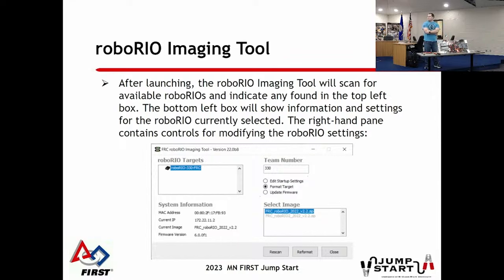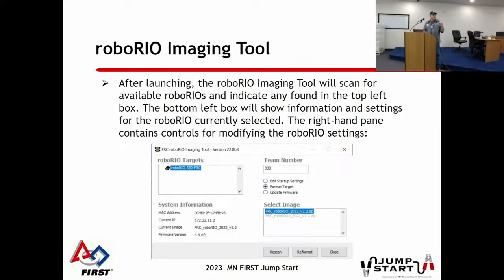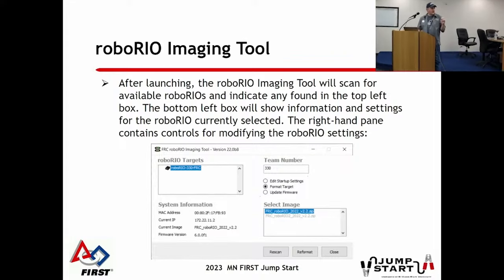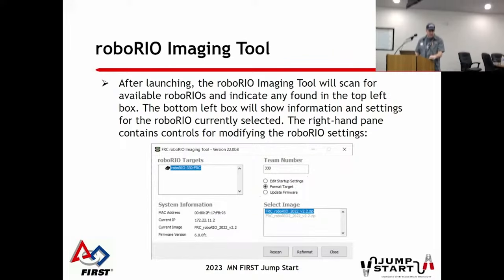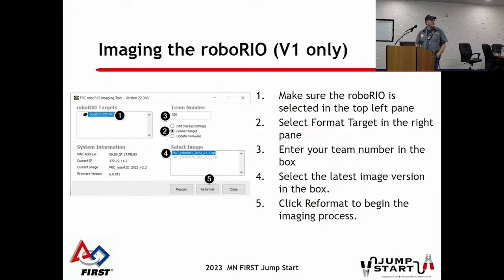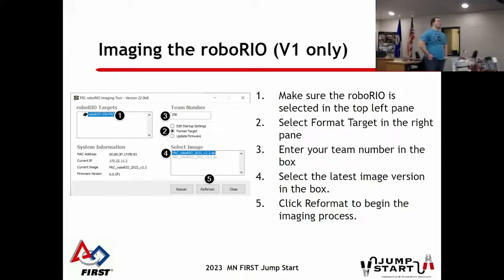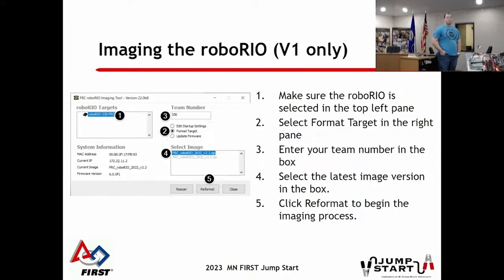Something that catches a lot of teams: you see the IP address 172.22.11.2. There's a driver installed with the NI toolkit that takes the USB cable plugged into your laptop and creates an Ethernet adapter that reconfigures it. A lot of teams get hung up that it doesn't connect - you cannot do this through the Ethernet port, you have to use the USB cable. Entering your team number is critical because that sets the IP address of the RoboRio, which is how your computer and other devices know how to talk to it.